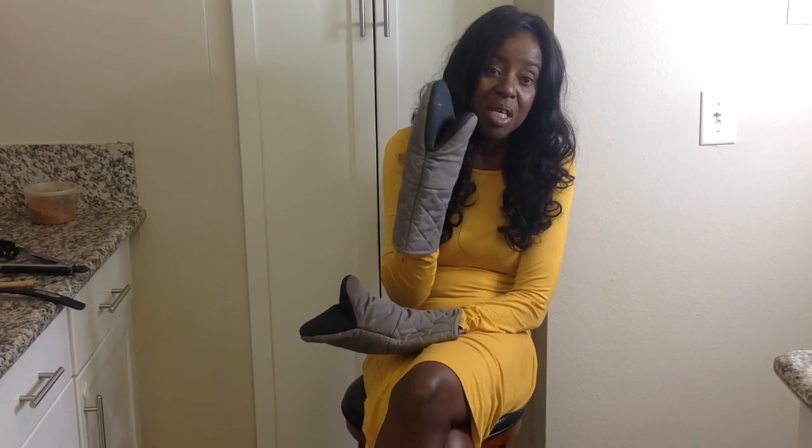Remember, use your mittens. Welcome back. This is No Salt BP. Please follow me on Facebook, Instagram, and Twitter at NoSaltBP.com. Tonight, I will be preparing catfish.